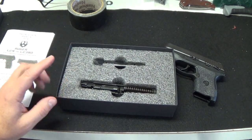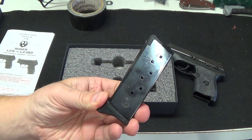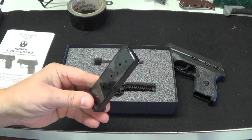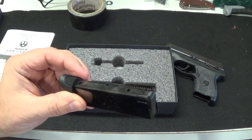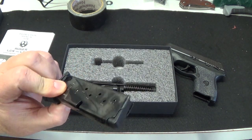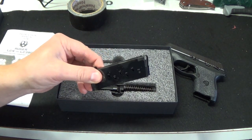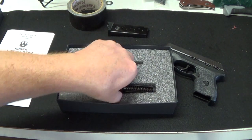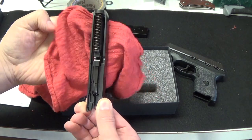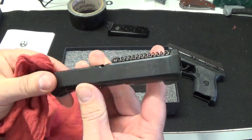One other thing I also failed to mention is that the magazine will be different. Obviously the 380 rounds won't fit in the 9mm and vice versa. So they do send you a single 9mm magazine — only one, because they're $40 online and they want you to buy more. And then we've got the slide, the recoil spring, the barrel, firing pin — everything's in there.